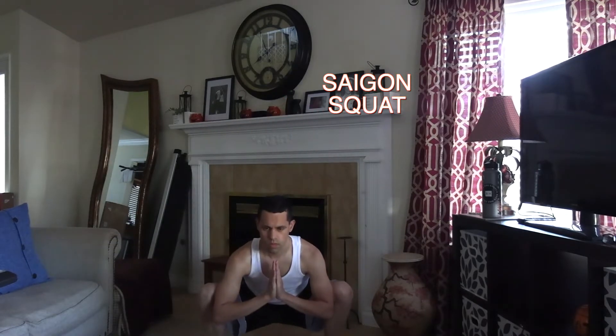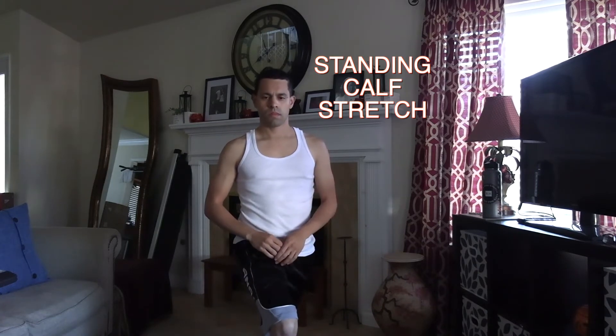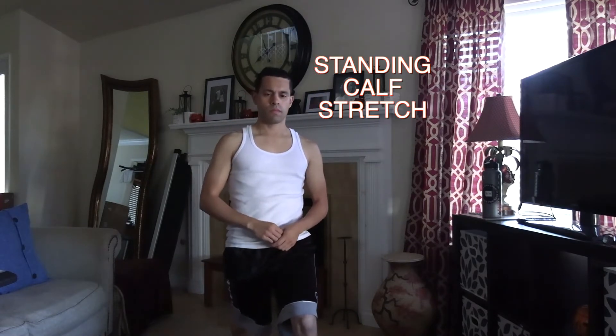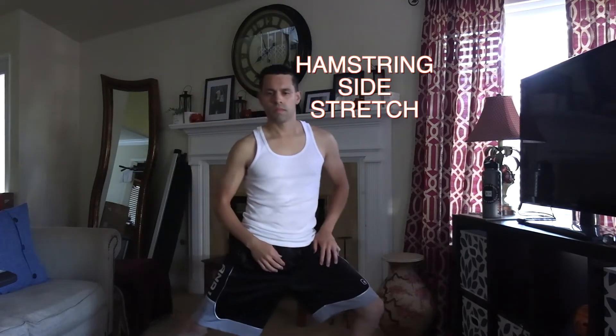Now we're going back to groin stretches. As you saw me earlier, I split my legs as far apart as I could. Then we move to the Saigon squat with my hands together. Then we move to calf stretching as I put one leg back and bend one leg forward and switch legs. Each stretch should be for about 10, 15, 20 seconds — whatever works best for you for the exercise you're planning to do that day.